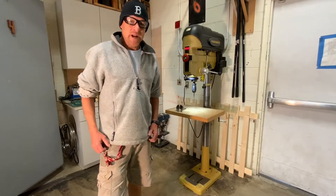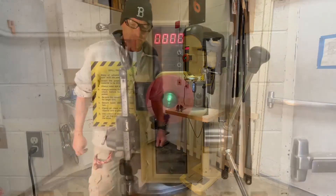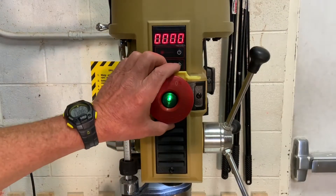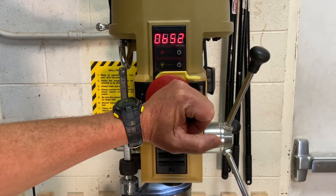In this video I'm going to be demonstrating the proper and safe use of the Power-O-Matic drill press. To start the drill press, pull out that red knob. Push it in to shut it off.